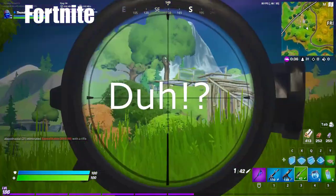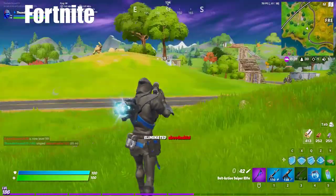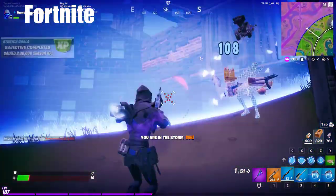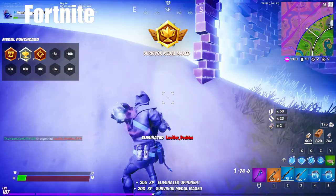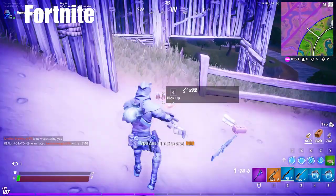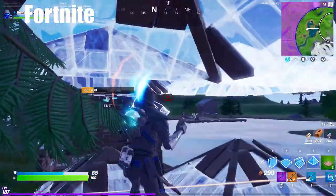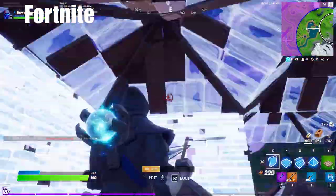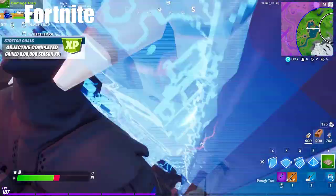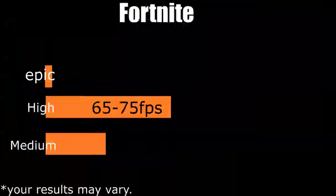Now let's talk about gaming on this notebook. The notebook can take on esports titles like Fortnite without any problem. The game looks very good even on the 1080p display. You won't reach that 120fps mark but you'll vary around 70–80fps. These are the average scores I got.